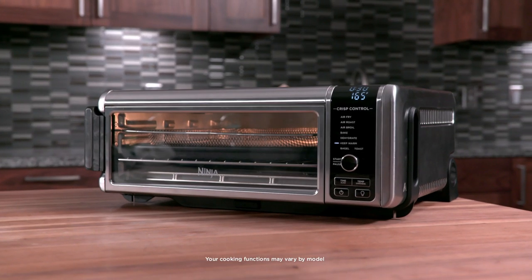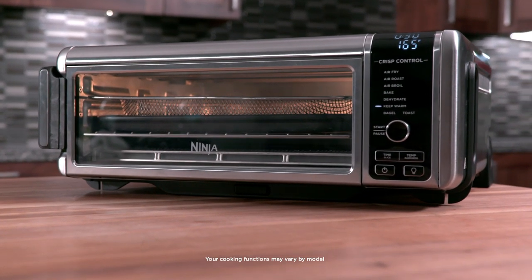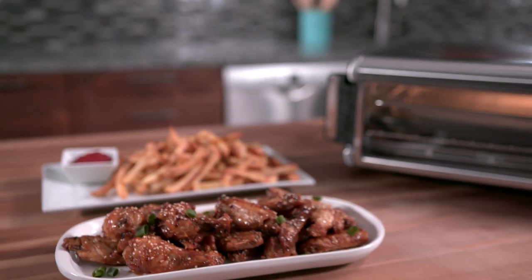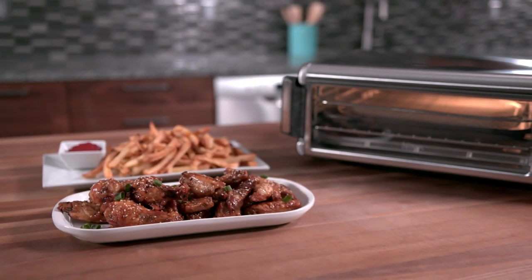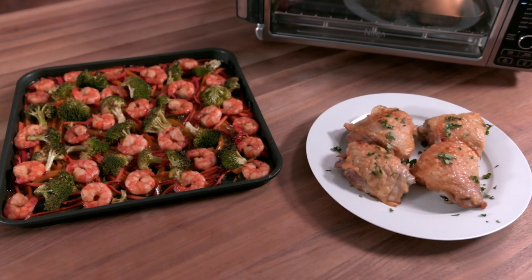The Ninja Foodi Digital Air Fry Oven has up to eight functions, depending on the model you own. The Air Fry function delivers a crispy, golden texture using little to no oil. Use the Air Roast function to tenderize meat, roast vegetables, and more.